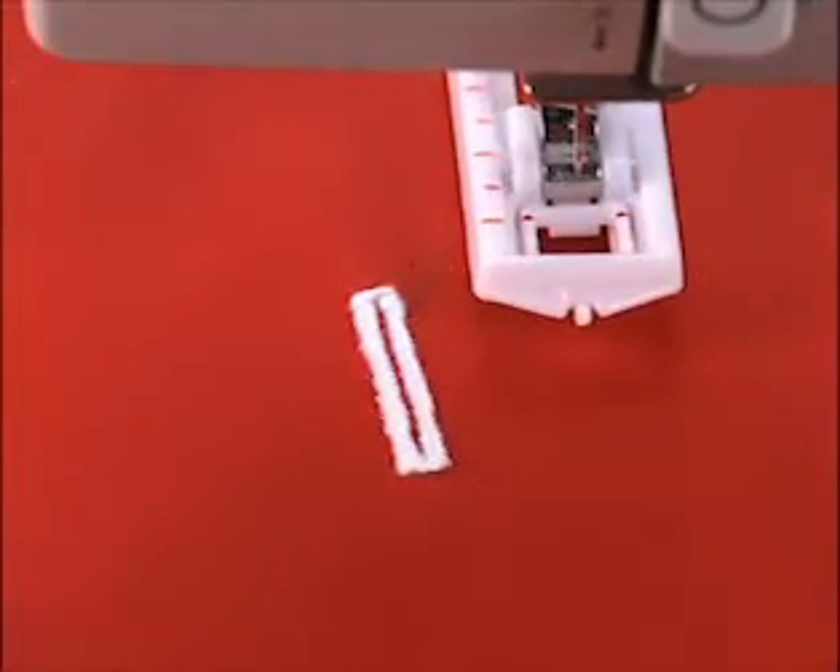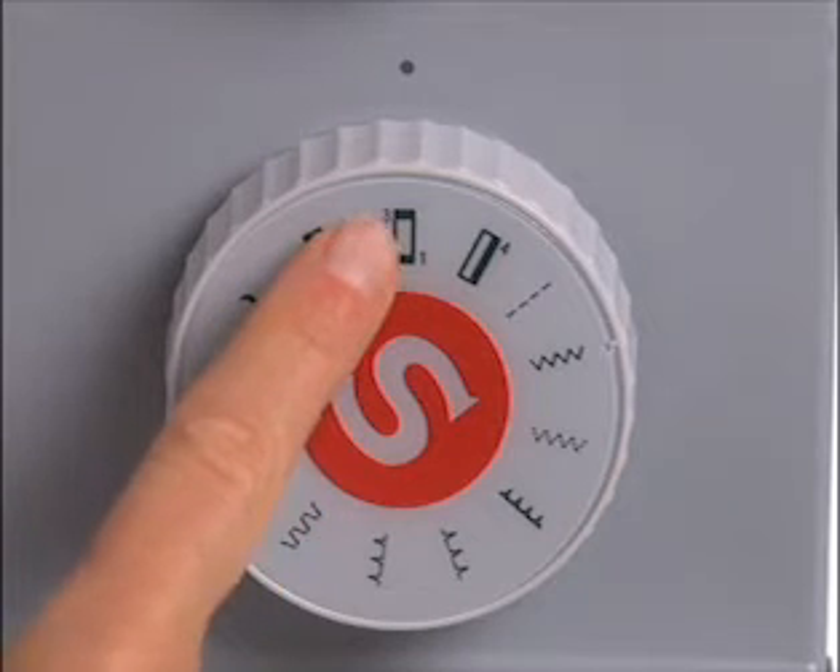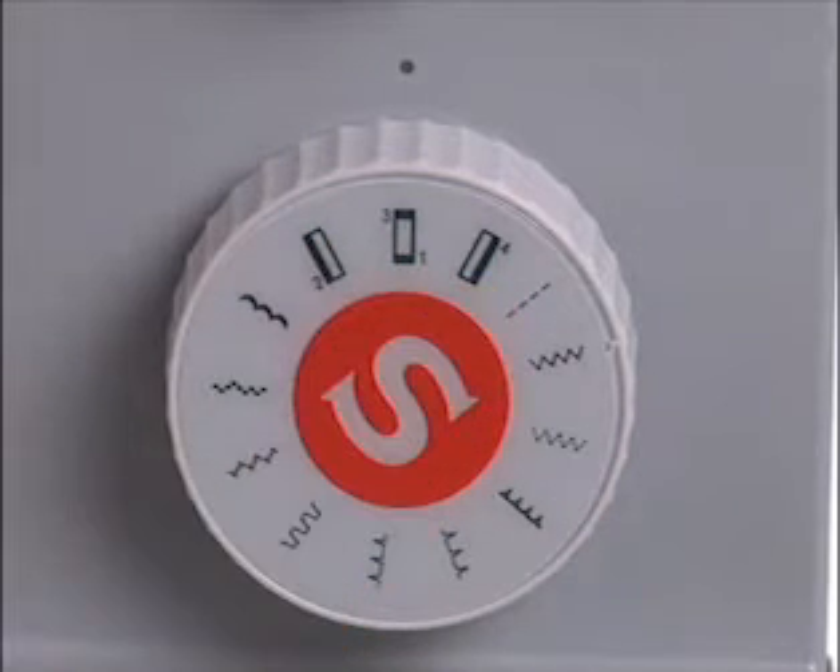The machine shows you exactly where to set the dial. Just repeat these four easy steps to make as many buttonholes as you want for your projects.